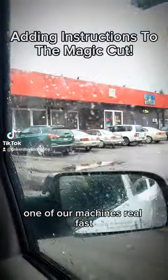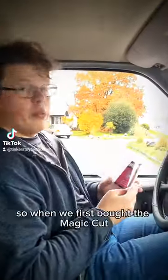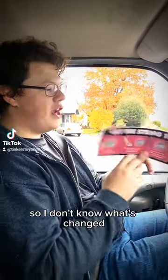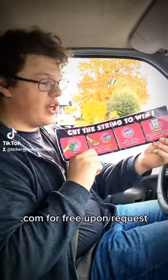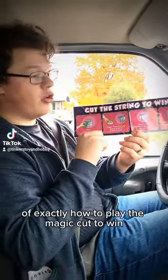We thought we were gonna come work on one of our machines real fast, but it's really busy — we're gonna do it anyways, but there's just a lot of cars today. So when we first bought the Magic Cut, it had only been out for about a week or two. This was sent from candymachines.com for free upon request — it's an instruction label of exactly how to play the Magic Cut to win.